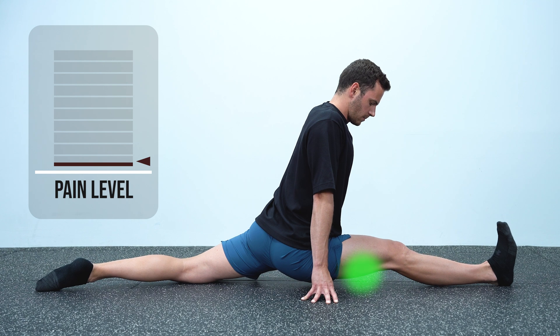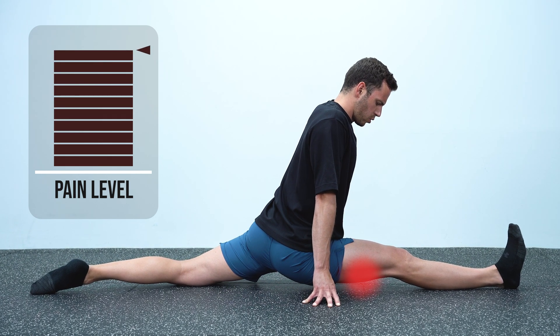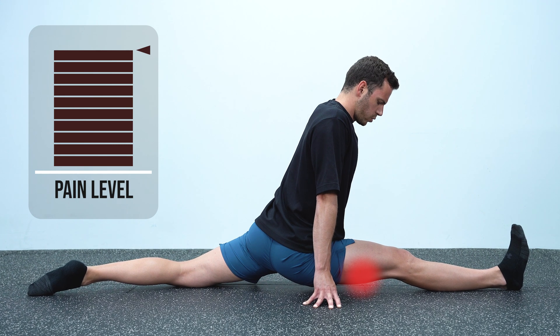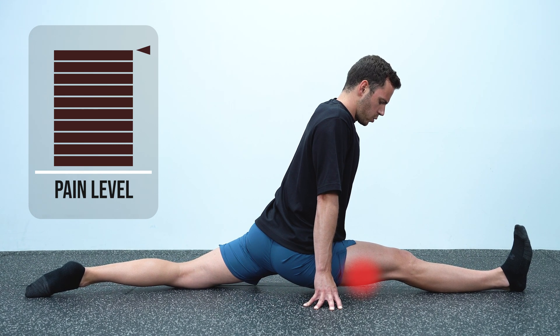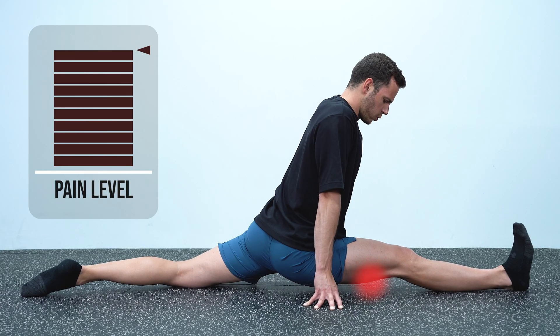Interestingly, when I stopped the contraction, the pain came back to the initial level, and this kept happening every time I shifted from relax to contract — pain, then less pain. Let me know in the comments if you've experienced this too. Before I show you the science behind this and how to use it in your flexibility training, I just want to make sure that everyone is on the same page with what we're going to see.